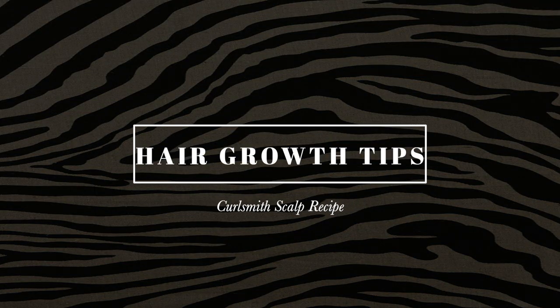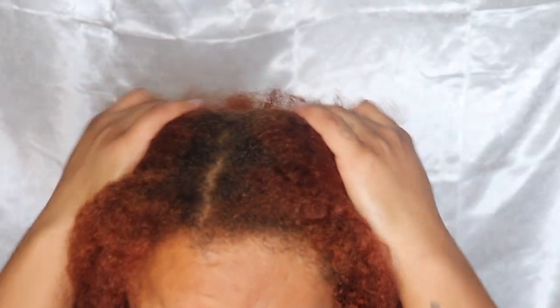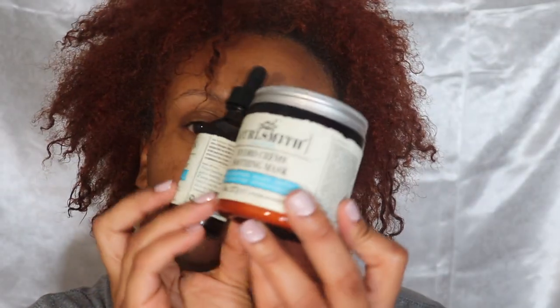Hey y'all, welcome back to my channel — if you're new, welcome! I'm going on a healthy hair journey, and in this video I'm starting with the most important part: the scalp, promoting healthy hair growth from the scalp. I'm using the Curlsmith Scalp Recipe and I'll be showing you guys how to use this step by step and in what order.